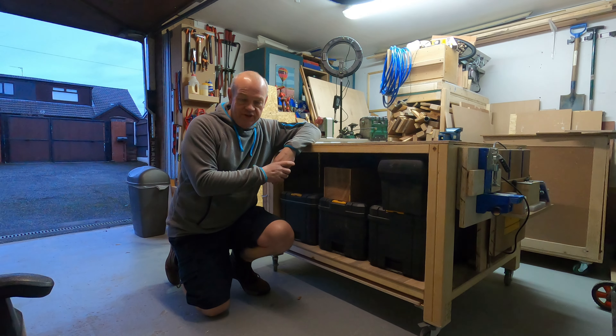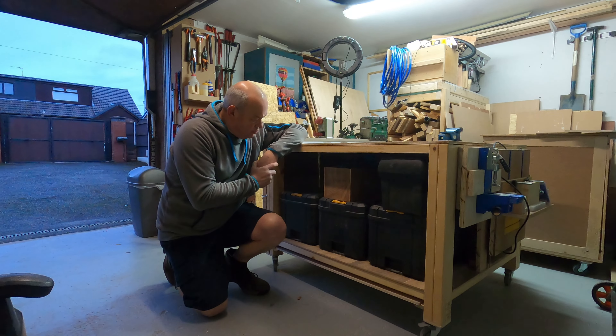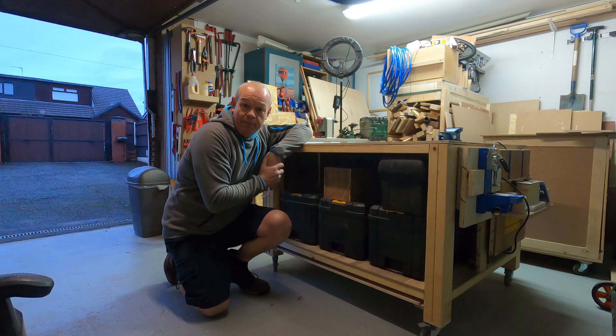Hello fellow woodworkers and welcome to this week's edition of the Garage Workshop. On this week's episode we're going to address this rather unused gap.